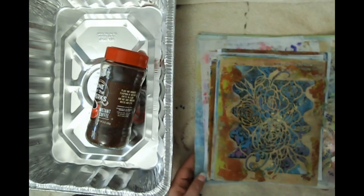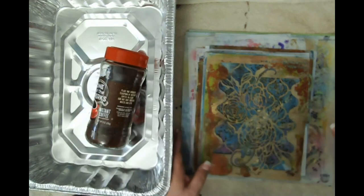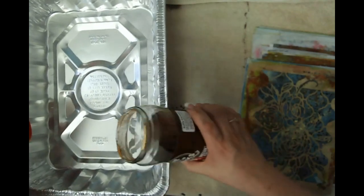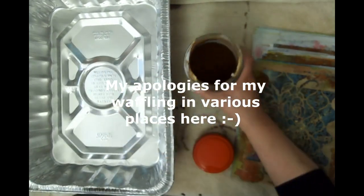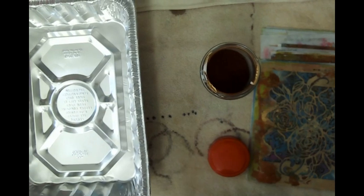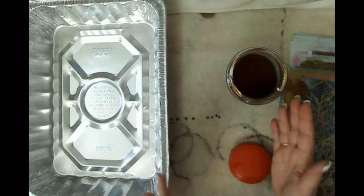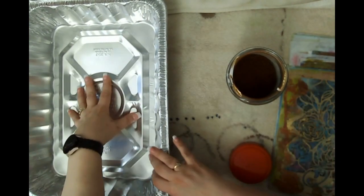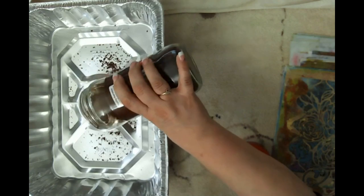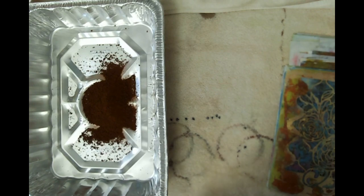I'm going to step away a moment — I forgot to grab some paper and I need to go get my water. I'm pouring my coffee in — this is just Fred Meyer coffee. I'm going to pour some in here. I need to shift things around so it's on a flat surface. I use a lot of coffee, so I'll pour quite a bit in.